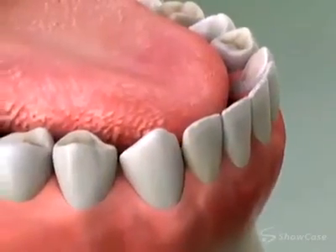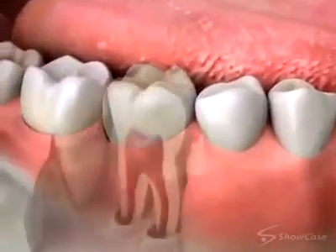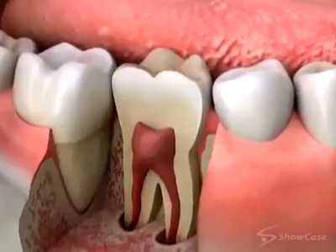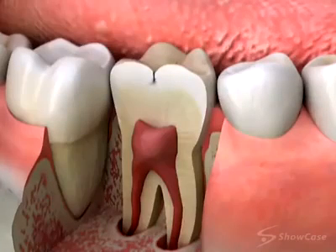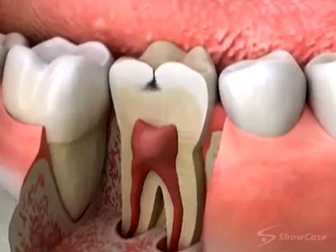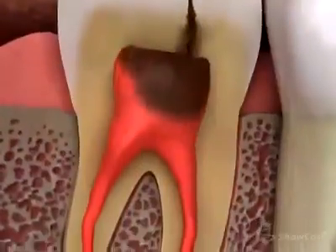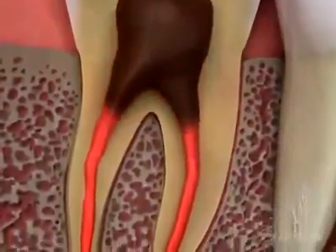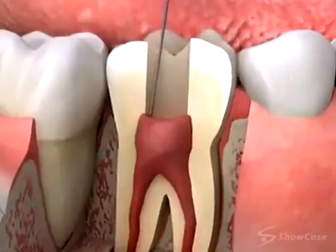If you are thinking about delaying treatment, you should know that tooth decay will never go away on its own. It grows slowly while it's still in the hard outer enamel, but if decay is allowed to reach the softer inner dentin, it grows much more quickly and can infect the pulp chamber. If it gets into the pulp chamber, you'll need root canal therapy to save the tooth. That's why we recommend treating the tooth as soon as possible with the best restoration for your situation.